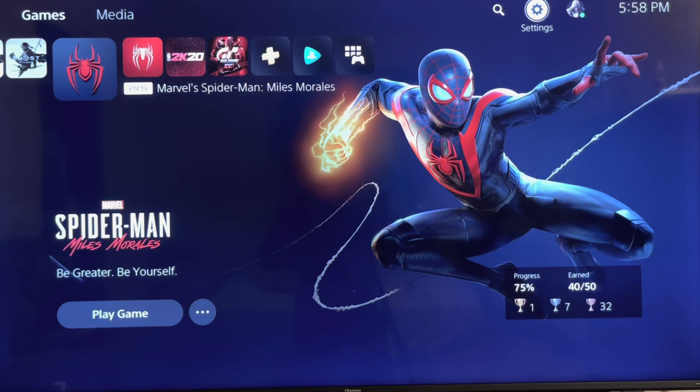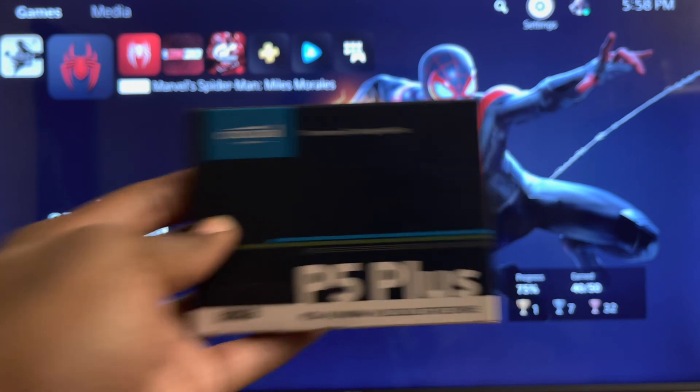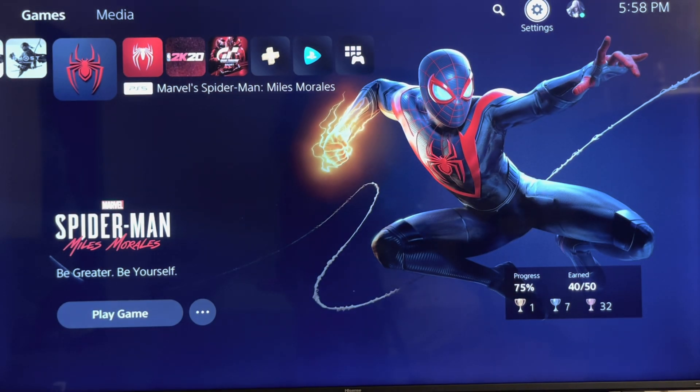Welcome everybody, this is JC. What I got before you today — I'm going to do a speed test between the Crucial P5 Plus and the Western Digital Black SN850. The reason I'm showing you the box is because I already got these internal SSDs in on the heatsinks and I don't want to disassemble them to show you guys and then reassemble them and do all that hard work.